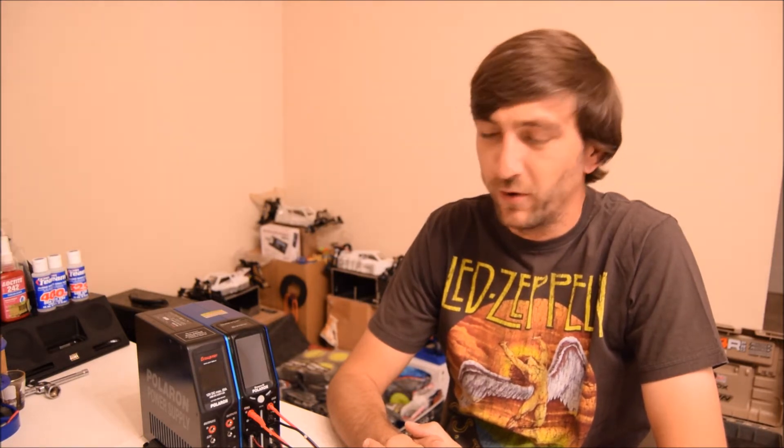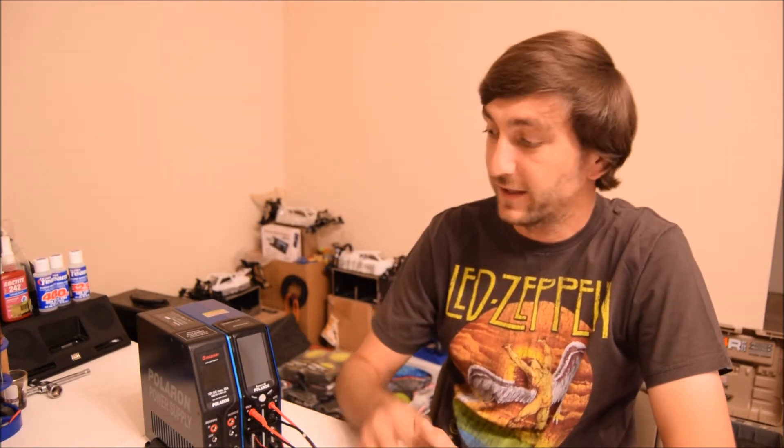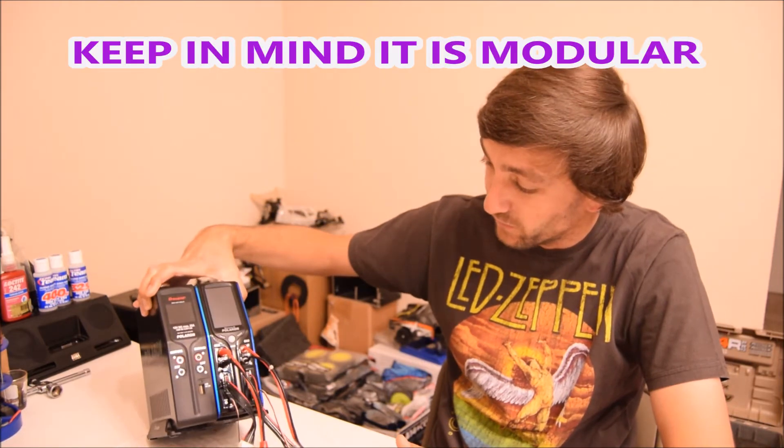Hey guys, Vanya back again with RC Alley. Today I have my Graupner Polaron EX charger and power supply combo. This is a dual port charger so you can charge two batteries at once, and it comes with a power supply attached — it's all one unit.